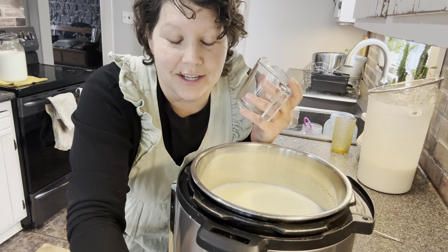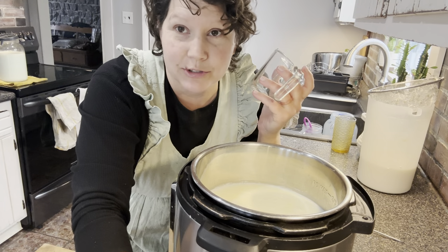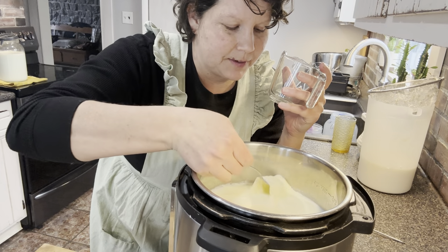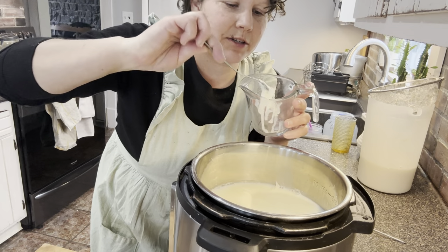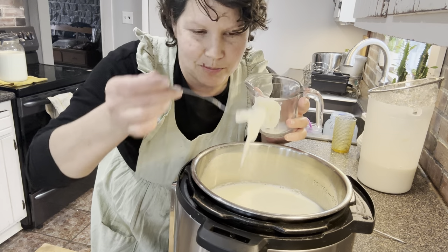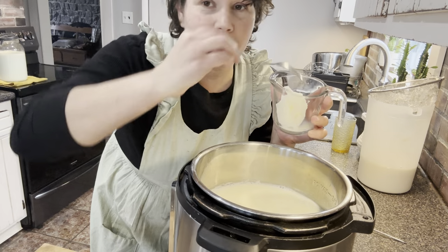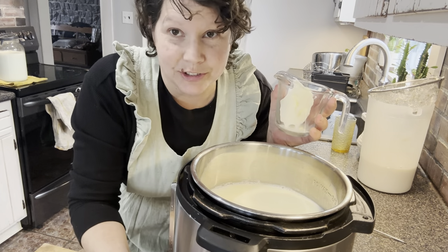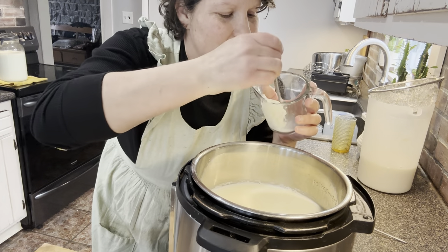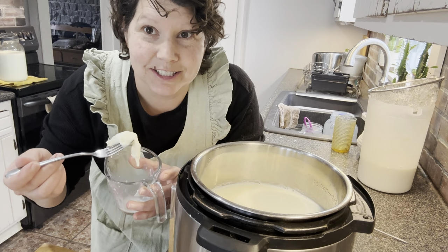It's going to take a couple of hours for your yogurt to cool down enough to add your yogurt starter or culture. As your milk cools, you'll see a little skin develop on top. You can leave that skin and mix it in, but I take the skin off because my milk cools faster that way — the skin kind of seals the heat in. Also, I like to eat that milk skin!